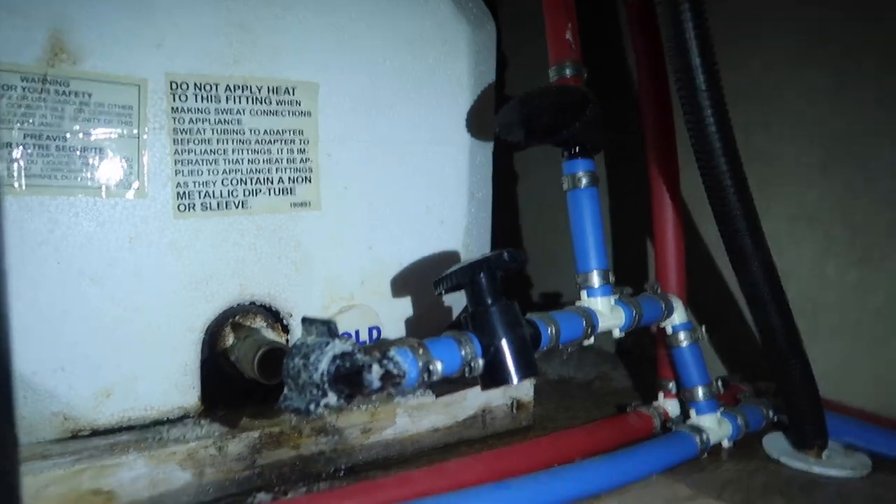So our first order of business was to inspect and remove the water heater so we could see what the heck was really going on.